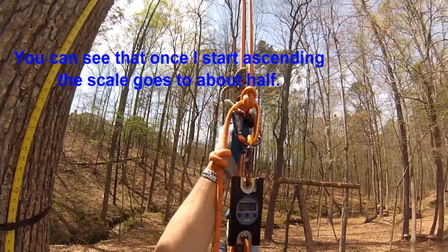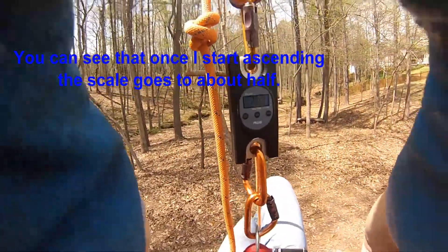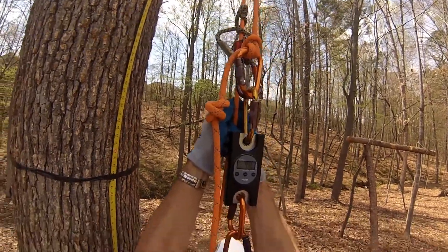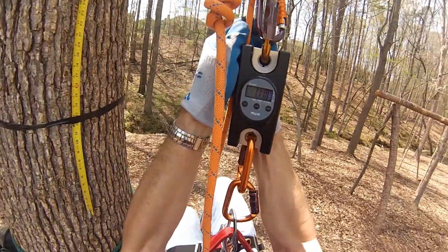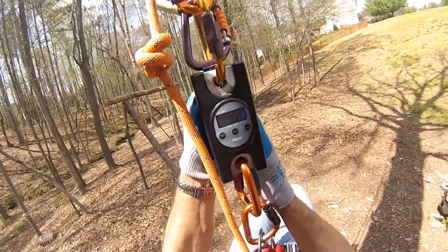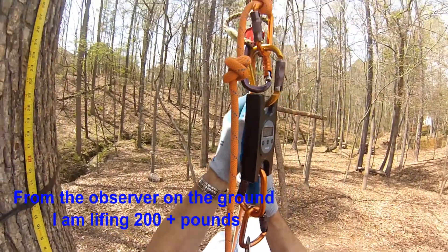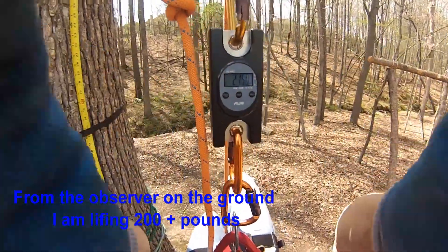From the perspective of the climber, I'm lifting half of my weight. This is where getting into the RAD system, the Z-Rig, and the mechanical advantage involved in those pulleys helps someone understand the difference between the climber's perspective and the ground person's perspective. The ground person in a DDRT system has no mechanical advantage, whereas with a doubled rope you do have a mechanical advantage.